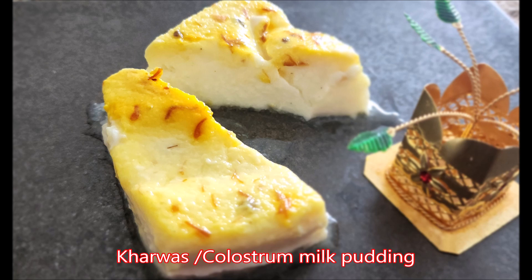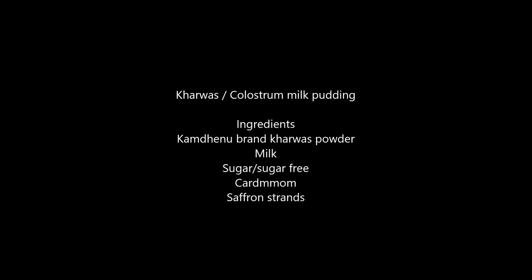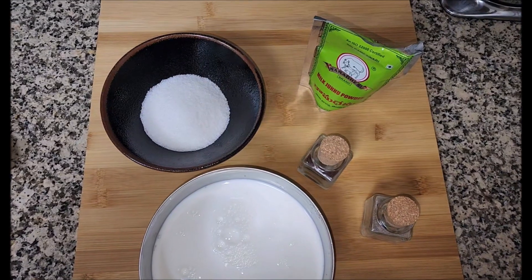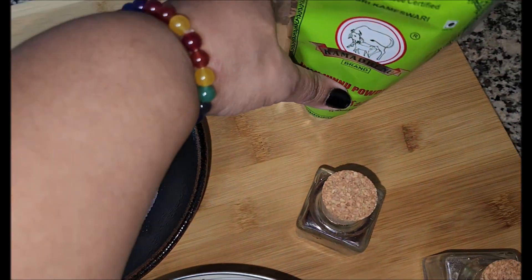This dish is very, very tasty, and unfortunately if you're staying abroad and don't get this colostrum milk, a brand called Kamdhenu has packed the ingredients into this packet.